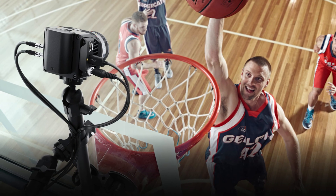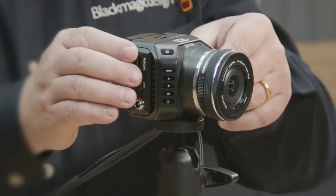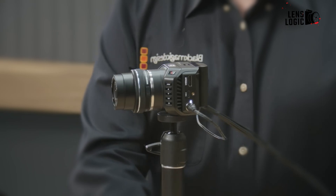On the surface, the G2 retains the compact form factor of the original, ready for studio installation or run-and-gun field use. New upgrades under the hood, however, promise enhanced image quality and connectivity. Let's examine the key enhancements to see if this micro camera can produce mega results.